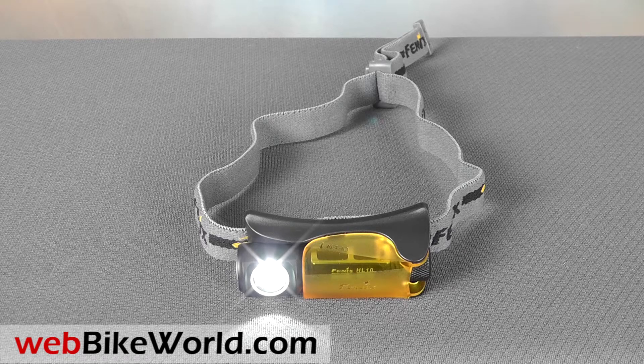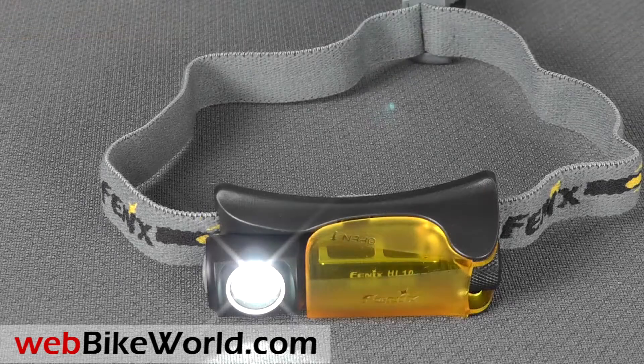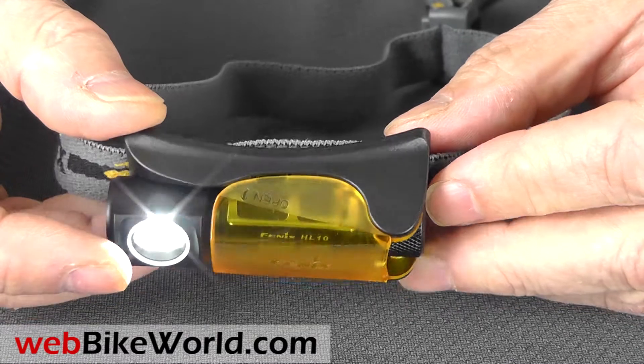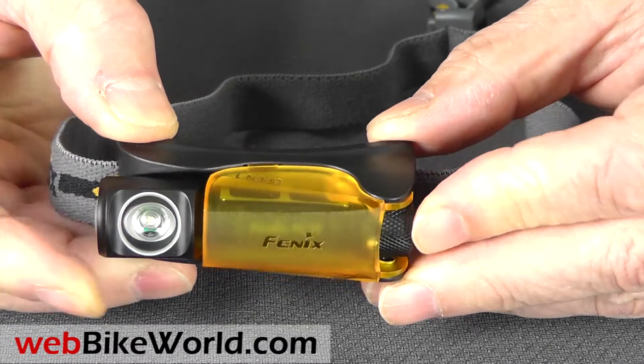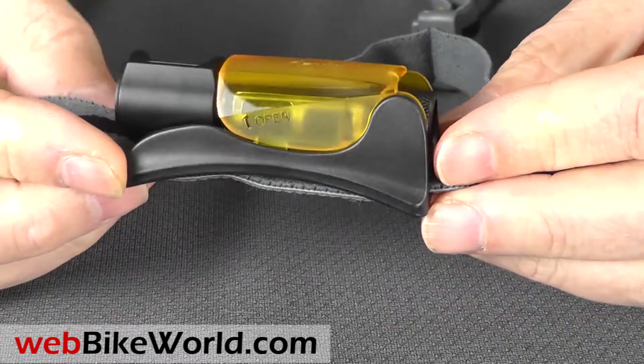The Phoenix HL10 is a very interesting new headlamp design. It looks like a small headlamp but it has a tiny removable 90 degree flashlight inside. The headlamp has a basic stretchy fabric headband that's comfortable to wear.